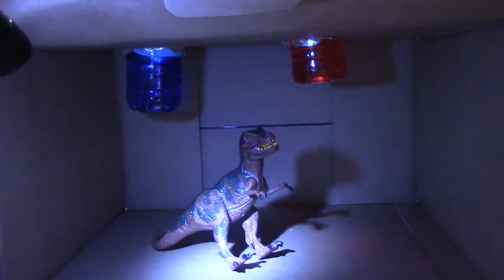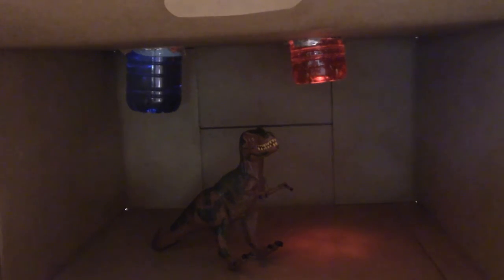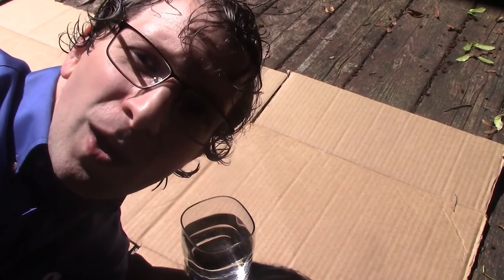Thank you, Tyrannosaur — I hope you enjoyed this demonstration and it gives you something to do in your day. What I've made here is a simple prism that you can try almost anywhere, anytime, as long as you've got some light. Sunlight works well because it has the most colors in it. What I've made is a glass of water.